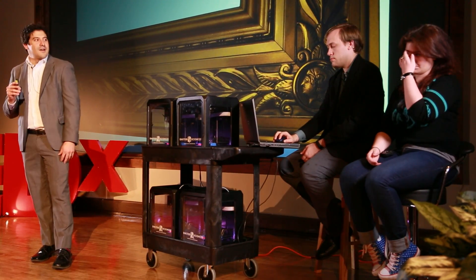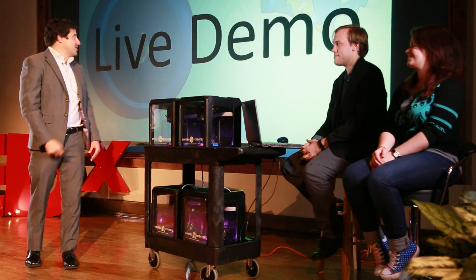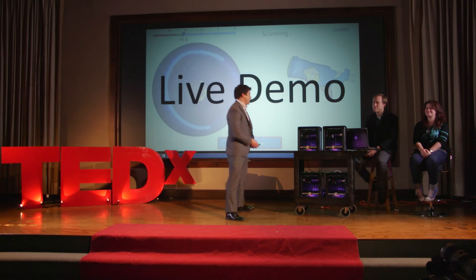First, I want to do a real-time preview of how this technology can be used to make in-ear devices. We have a volunteer, Zoe, and I'm actually going to do a live demonstration of our scanner on stage.